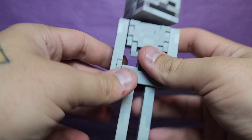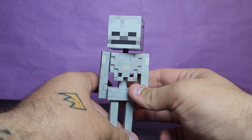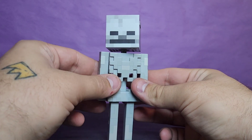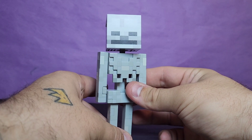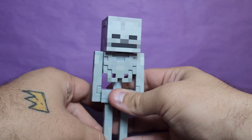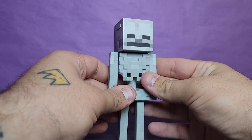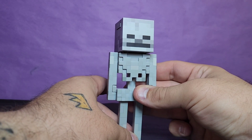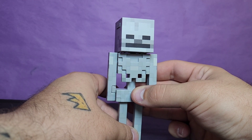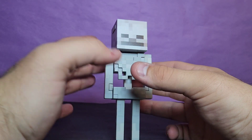We'll go ahead and start with the skeleton because I like the cat more. The skeleton looks great, but unfortunately he suffers what the Enderman had — you're really not going to be able to get him to stand without his base, which I don't like. My desk isn't even, so maybe on a more even surface it'd be easier. I'm not a big figure stand person unless it's really necessary. The Enderman can get away with it, but for the skeleton it's a very specific situation.